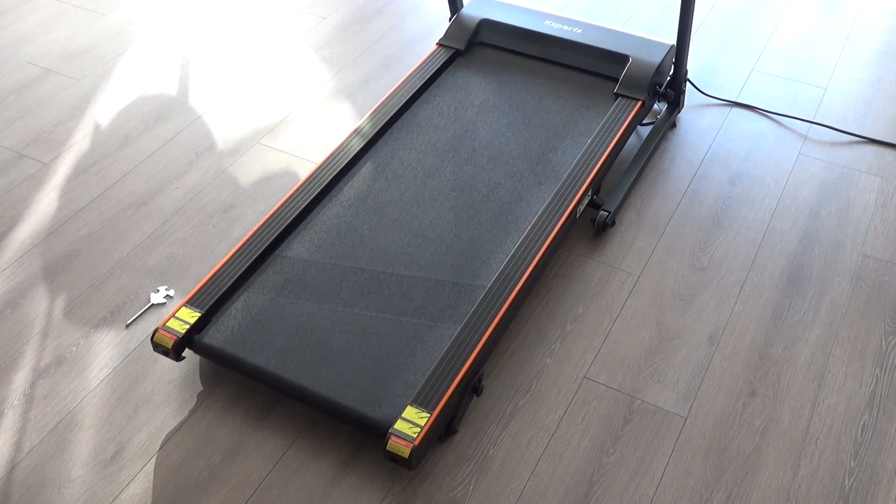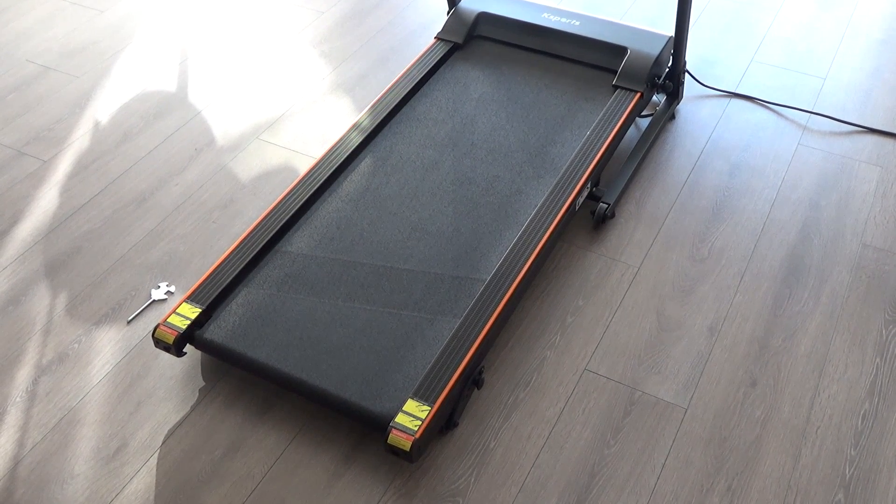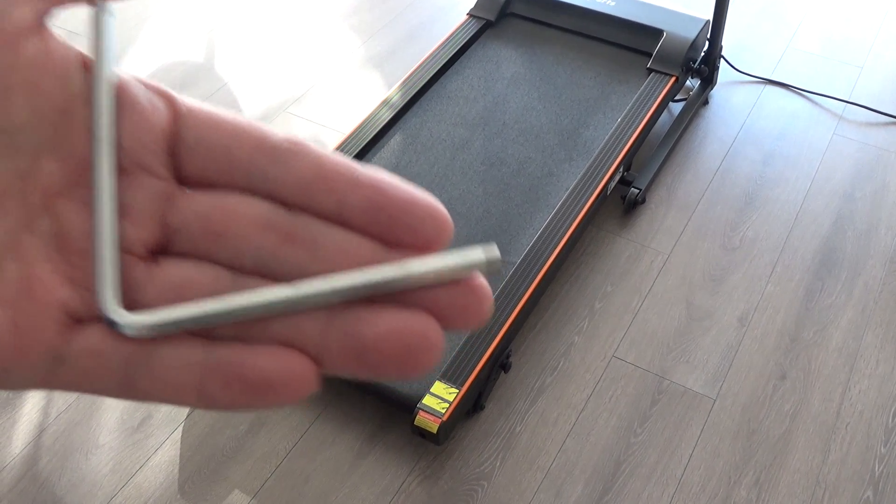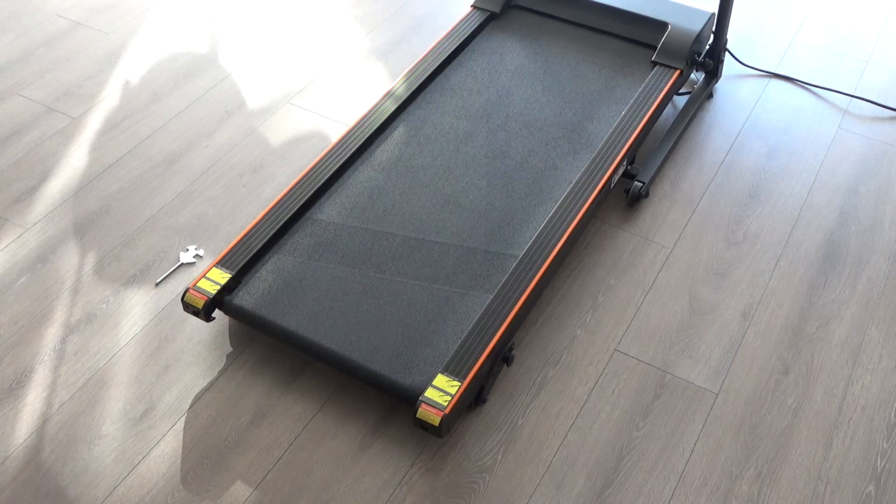This is a video showing you how to align the belt of this treadmill. Using the tool provided here — the wrench — you can actually adjust the alignment.